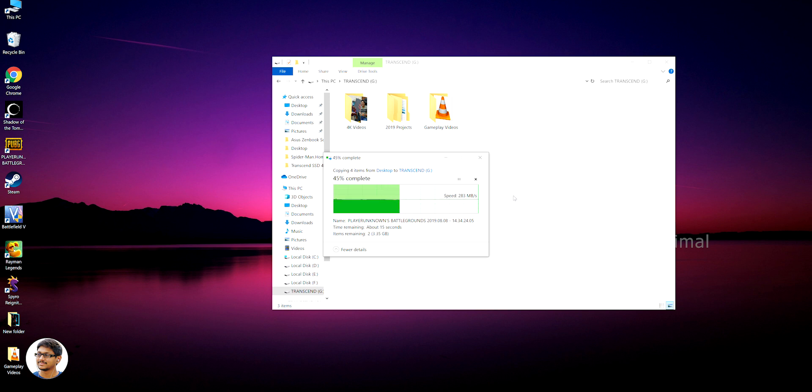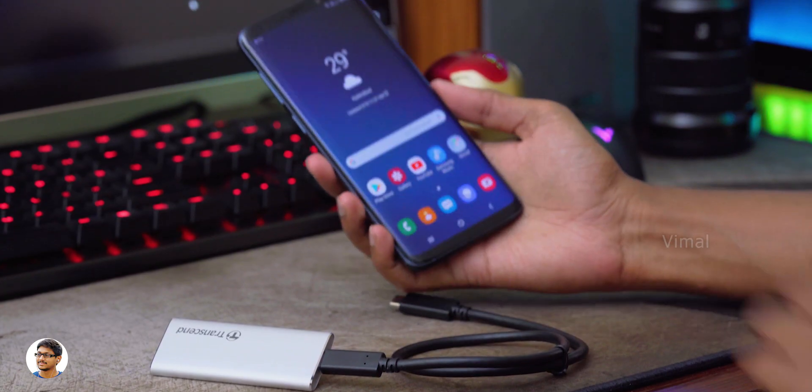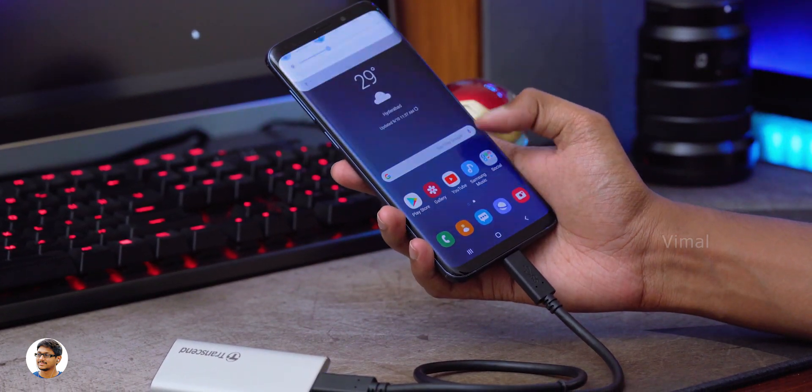Seriously, who would have thought that such a compact and portable drive could transfer files at such good speeds? I was quite satisfied with the results. It's a great portable storage drive that offers high performance on the go. It comes in capacities like 120 GB, 240 GB, and 480 GB and offers decently good read and write speeds — especially for professionals who shoot and edit 4K videos or gamers looking for fast storage for their Xbox or PlayStation.